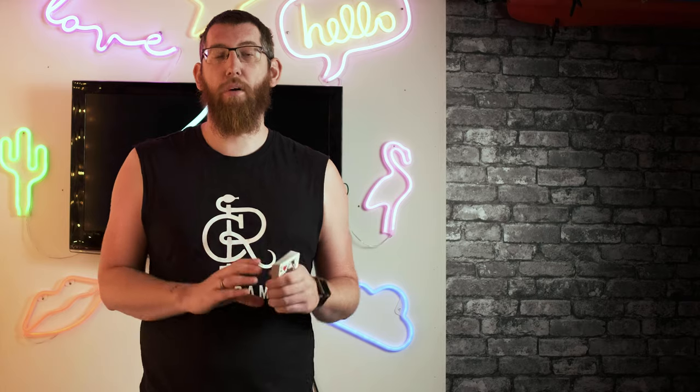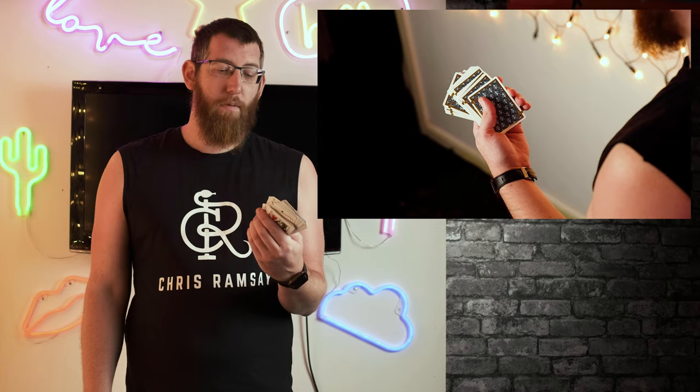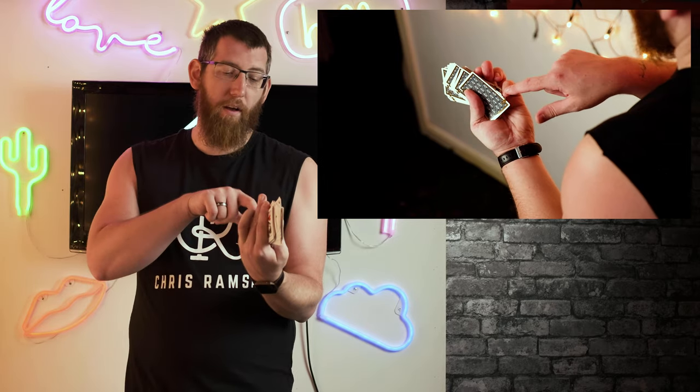The first thing we're going to look at is how to square up the cards. If you've got a messy deck in your hand, there's no way you can do pinky breaks or any of the different tricks you need for card magic. For example, if you want a pinky break, you have all these uneven cards which you won't be able to work with.